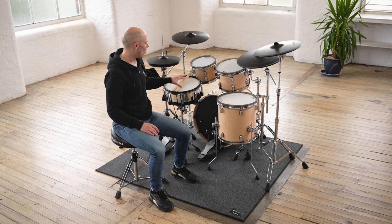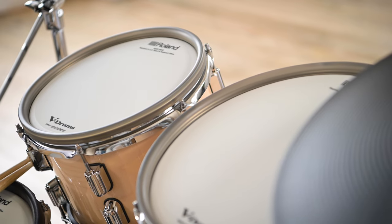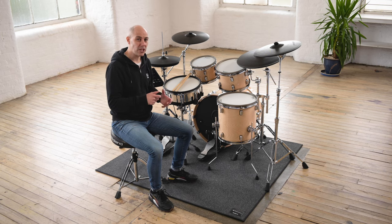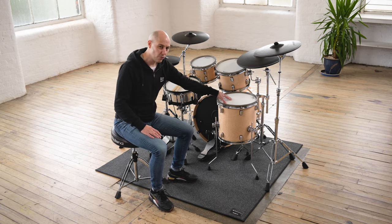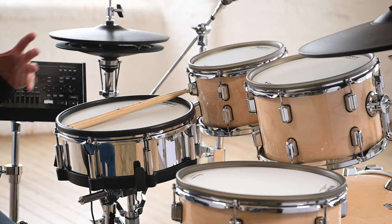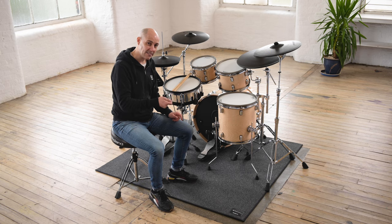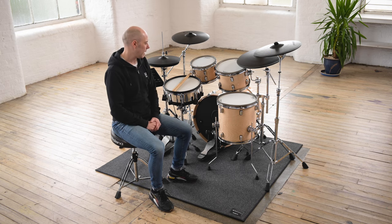All of the drums have got Roland's two-ply mesh heads on them, which means they have tension adjustability. You can completely change the tension for your own stick feeling and rebound. But on the floor tom and the snare drum we've got three-ply mesh heads, because the diameter of those shells is a little bit bigger, so having three-ply provides better stick resistance underneath as you play them.